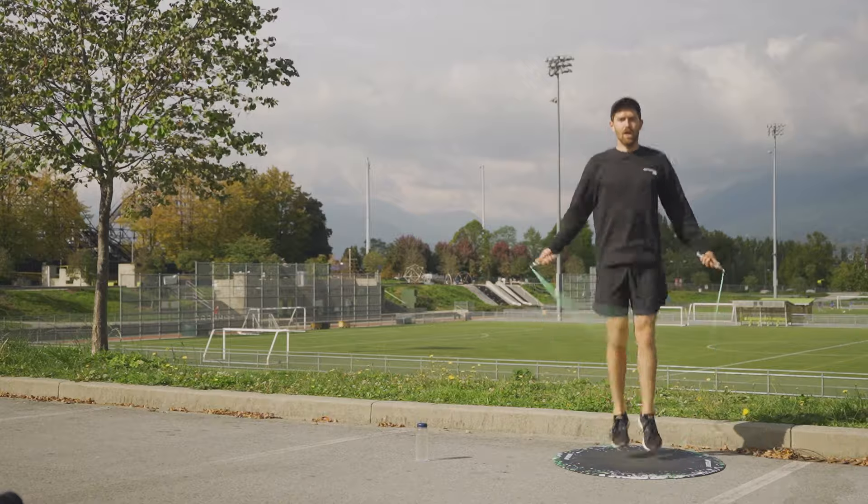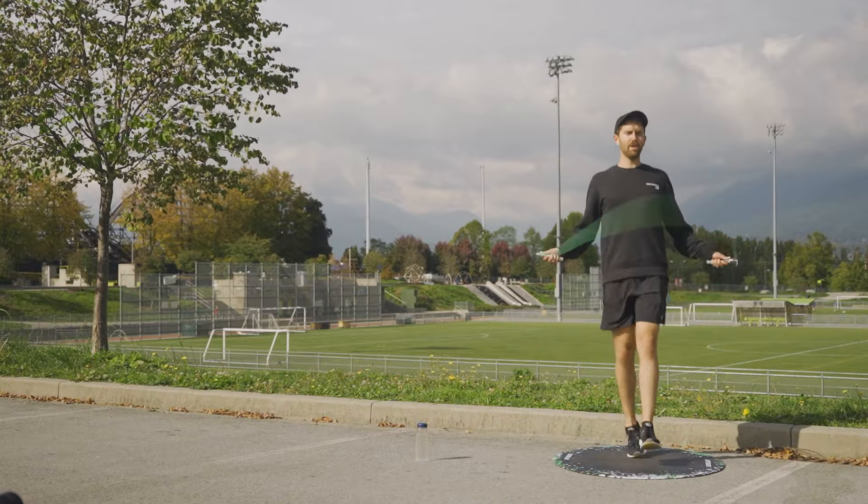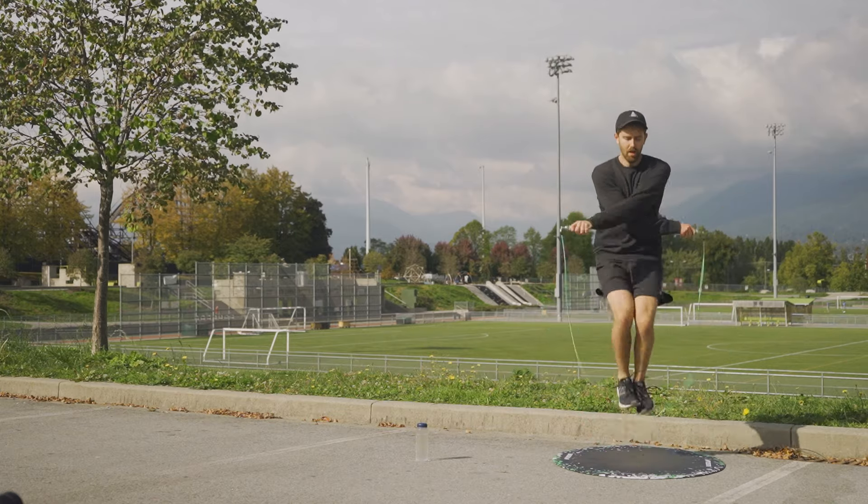Once you've got some of these down, you can start mixing and matching different steps into your rope sessions and really start to have some fun with it. I hope you guys can have as much fun as I've had with it and hopefully this video is beneficial.